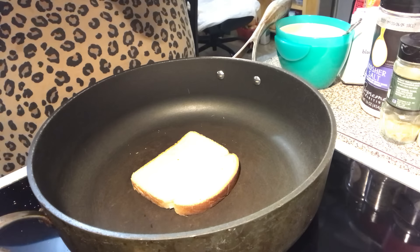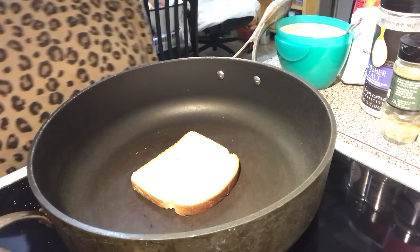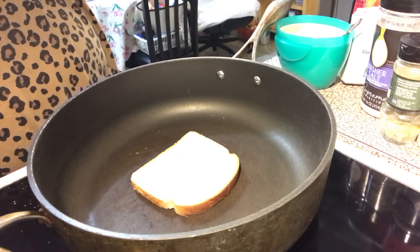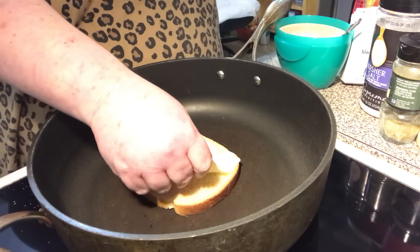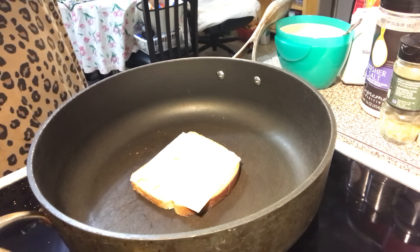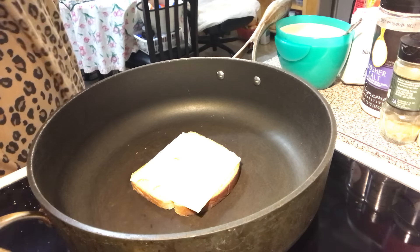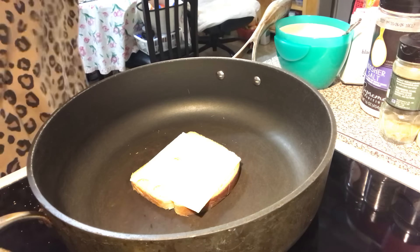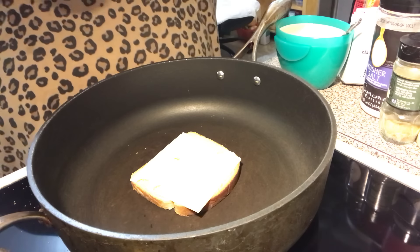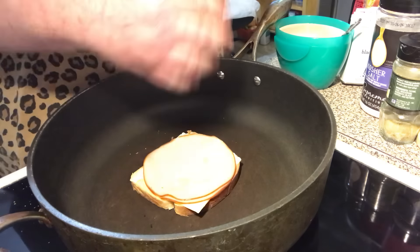If you've ever had a Reuben, this is the Reuben's cousin — the Rachel sandwich. You're going to put your sauce on, one or two spoonfuls, however you want. Then you're going to get some turkey. Just like a Reuben deals with corned beef, you do turkey on a Rachel. This is the real thin-sliced sauce.